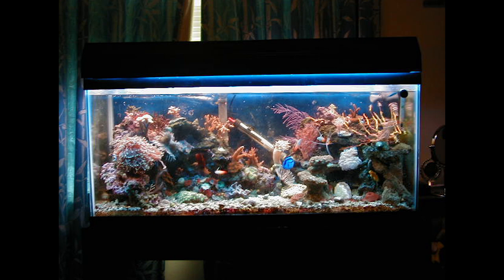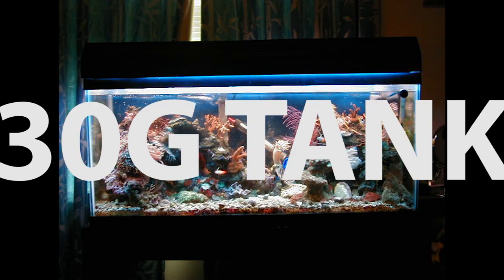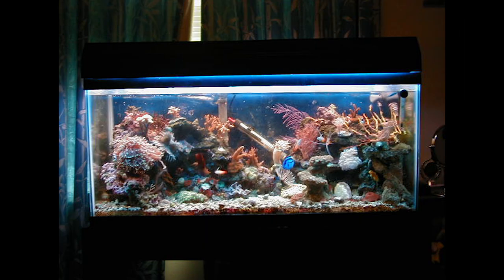Hey, what's up reefers? While the 17 gallon drop-off tank is cycling, I figured it would be a good time for a little story. So today, I want to share with you guys how I first got into this hobby and also my first tank.